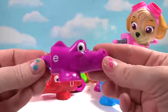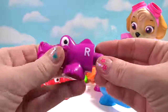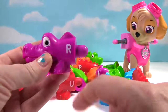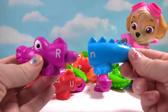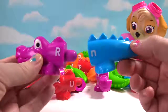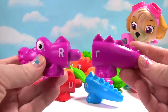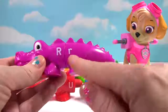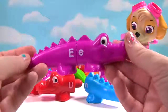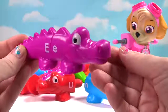We now have a purple head! It has the letter E! What's on this side? That's right, it's R! Do these two pieces go together? No! This one's blue! Do these two pieces go together? Yes! We have the letter R! And the letter E! And is this alligator happy? Yes!